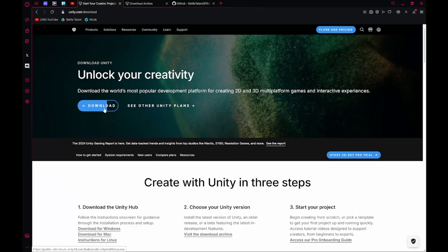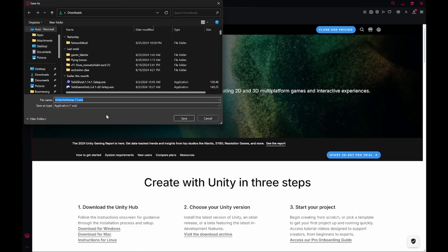We're going to run through the basics and get everything done. First thing you're going to need is the Unity Hub. Just go to the description, hit the Unity Hub link, hit install, then run that installer.